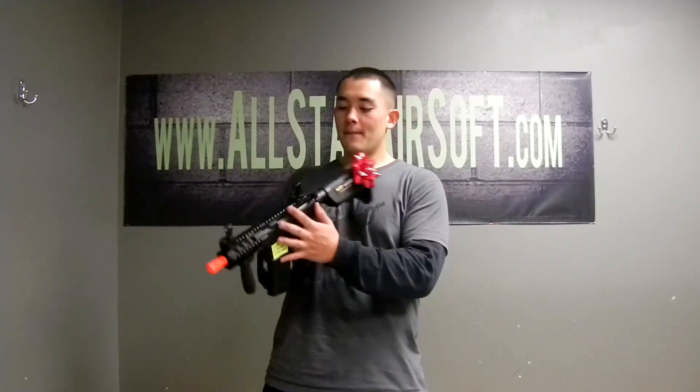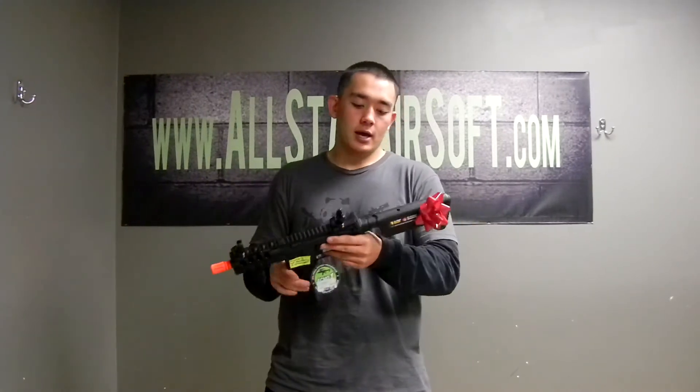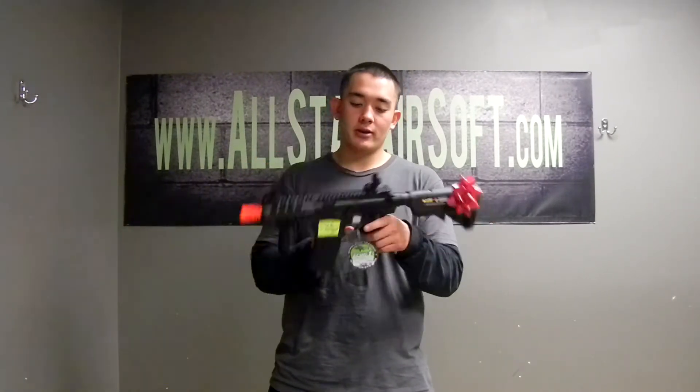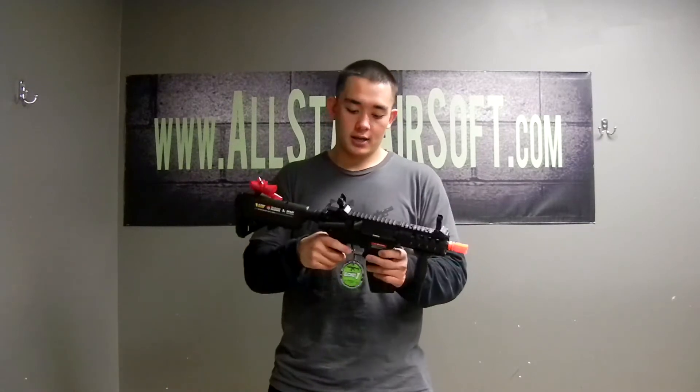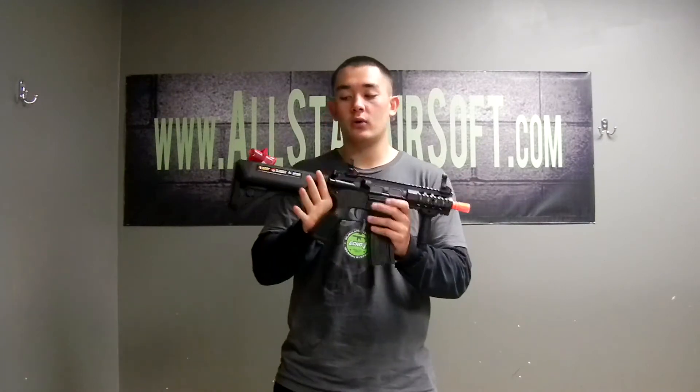It shoots clear across the map and can hit targets from at least 200 feet. It has an all polymer body except for the rails — the rails are metal. The magazine is also metal, and the gearbox internally is metal. Almost everything else is hard polymer plastic, but very, very good quality.